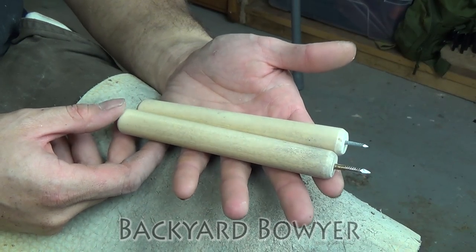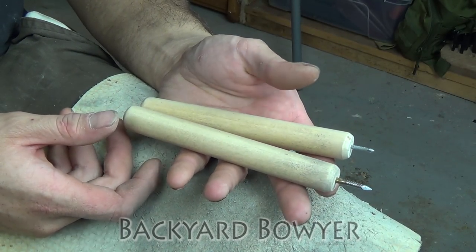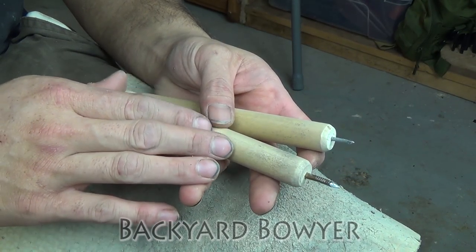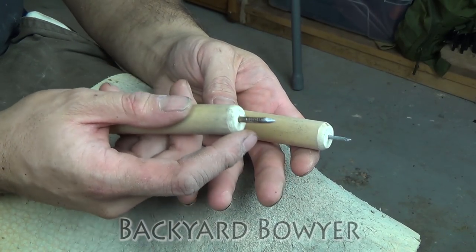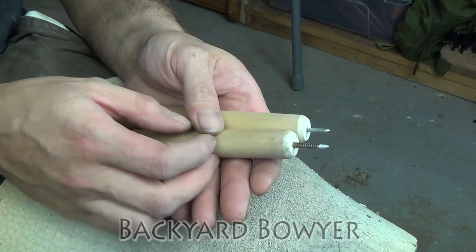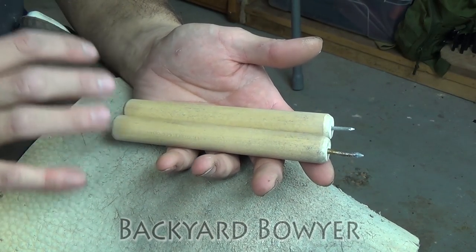Hey fellow Backyard Boyers, Nick here. Welcome to another Flint Knapping Fridays. Today I'm going to show you guys how to make a very simple nail pressure flaker. These are also known as ishi sticks or retouchers. Basically it's a pointed tool that's designed for pressing off flakes when you're flint knapping. There are lots of variations on this — today we're going to be doing a very simple version.